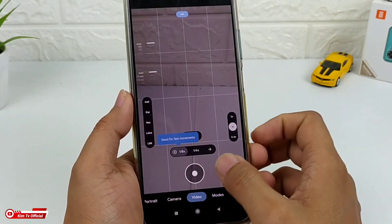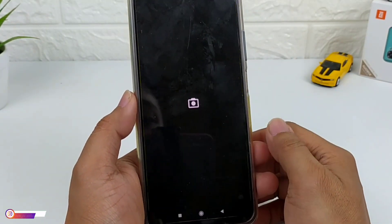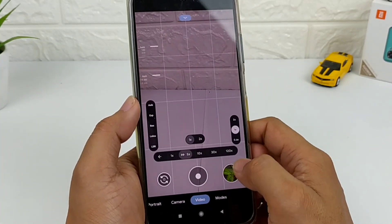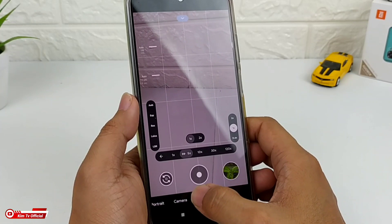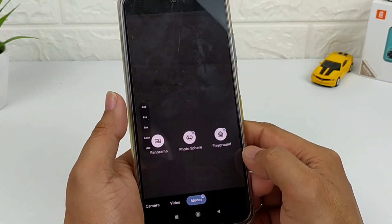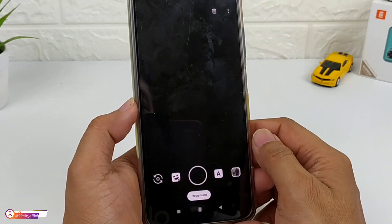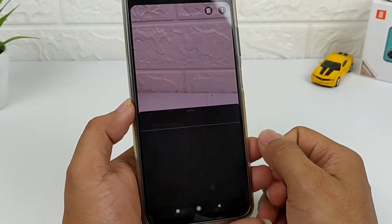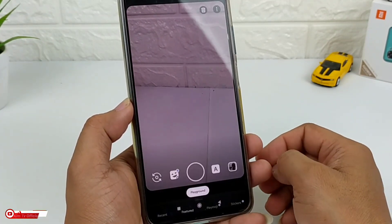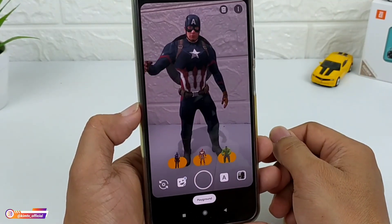Untuk di Redmi Note 10, fitur slow motion-nya belum bisa — masih fast close teman-teman. Untuk timelapse oke, untuk video oke. Lalu di mode lainnya ada panorama, photosphere, dan juga playground — dan semuanya bisa digunakan, semuanya work. Kita coba untuk yang playground-nya. Untuk playground ini tidak include ya, kalian harus install sendiri; silahkan untuk tutorialnya kalian cek di deskripsi, sudah saya sertakan untuk linknya.